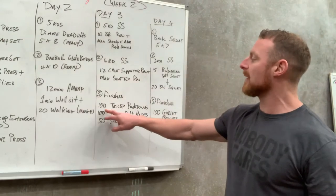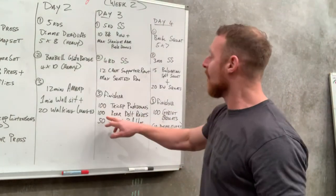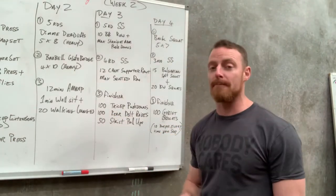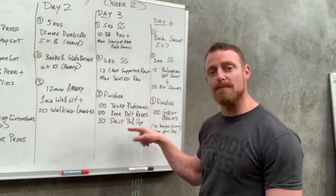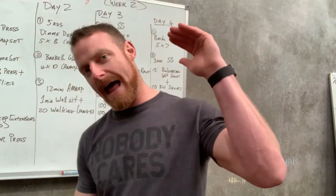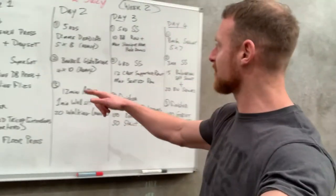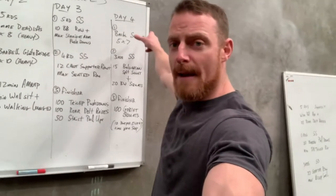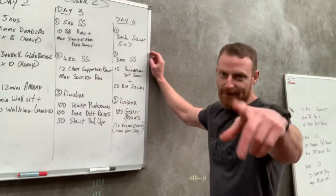The finisher for day three is 100 tricep push-downs with a band, 100 rear delt raises hitting the back of the shoulder, then 50 strict pull-ups. If you've done everything before this correctly, it's going to be super hard. It's about completely exhausting the muscles — getting to absolute fatigue to create maximum build. I also ran out of board space writing this one out, but I'll fix that for next week.